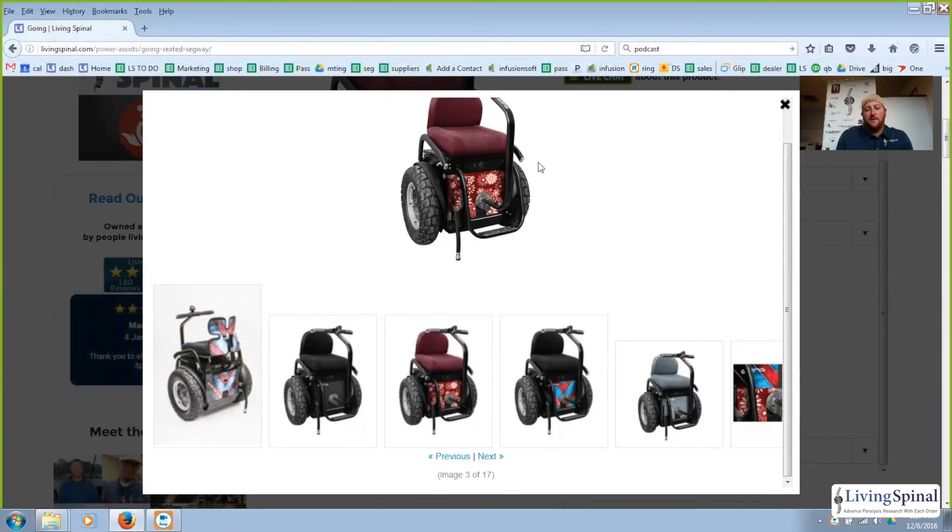The handlebars on each side have LED lights built in. The unit has a switch for headlights to keep you illuminated at night — very nice for avoiding curbs or obstacles when cruising in the dark. That's just about everything on the Going by HandyTech, only available at LivingSpinal.com. Thanks so much for being a part of this video, and have a great day.